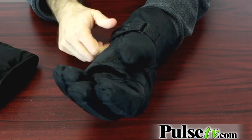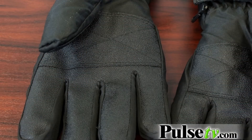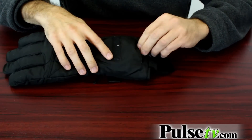Now these also have some nice features like the tightening strap right here on the wrist, plus a non-slip grip on the inside for handling whatever you need to handle, like your snow shovel perhaps. And of course they are lined with fleece, so even if you wanted to take the battery pack out and just use them as regular gloves, they are still incredibly warm and comfortable.